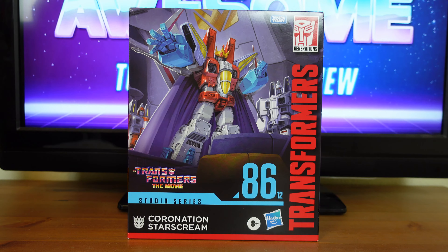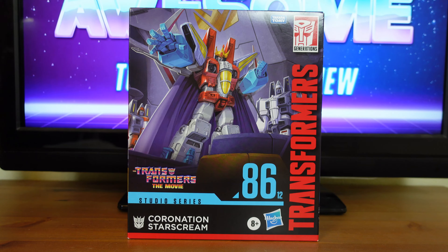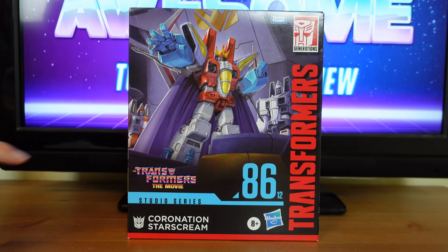Transformers The Movie Studio Series Coronation Starscream. Before I get into the actual review, I just want to go over some of the spectacular details on the package. Up front here, this beautiful illustration of a scene from the movie where Starscream is being coronated into becoming the Decepticon leader, along with Ramjet and Thrust.